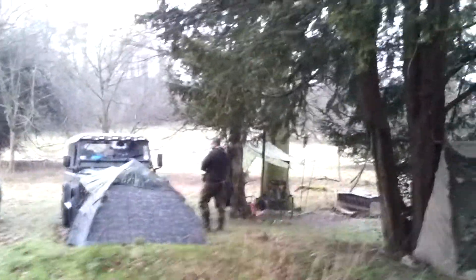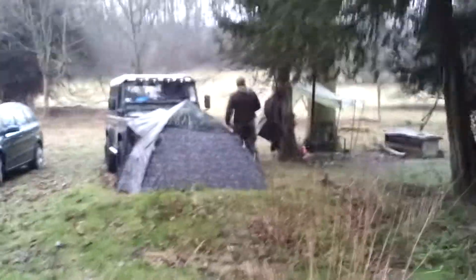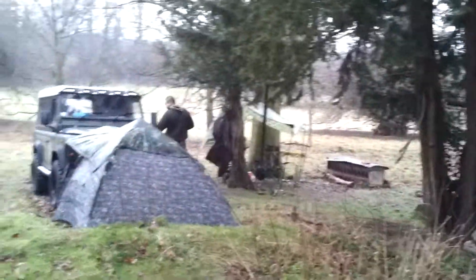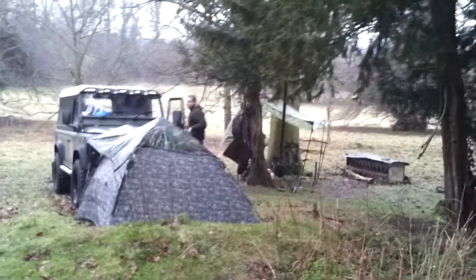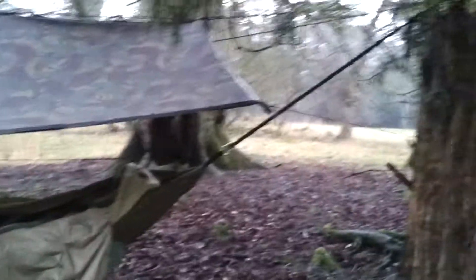Over there is John in his tent. He spent so long out in the woods in bashers but he's getting on, so he's using a tent — we call him a wimp now, not really. Anyway, that was my basher Friday night and it was lovely.